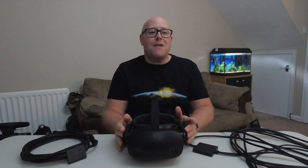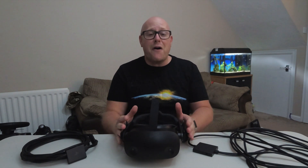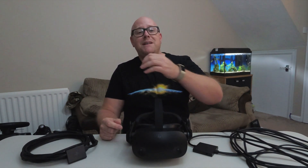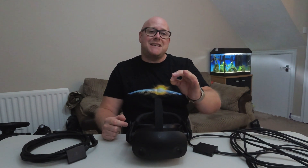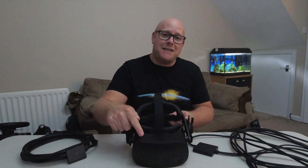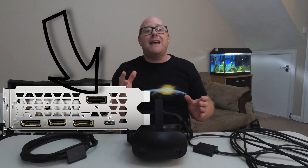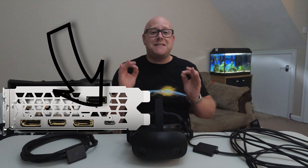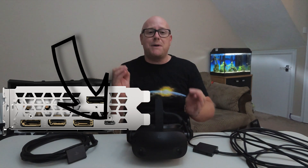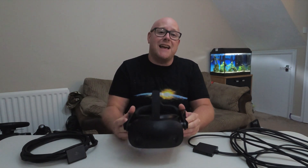I said I ran into a problem that's been present since the HP Reverb G2 came out, but I was unaware of the issue when I first set it up. When I plugged it into the USB-C slot on the back of my motherboard I couldn't get the headset to detect. So I plugged it into the USB-C port on my RTX 2080 Ti graphics card instead, which had enough power and a clean PCI slot — and I never had an issue with the headset after that.